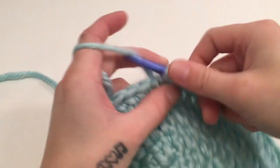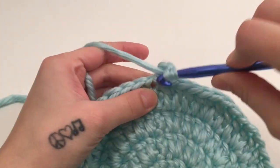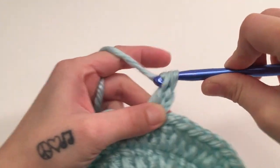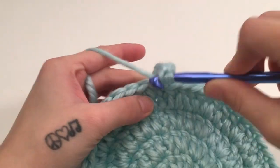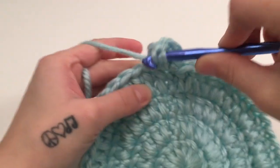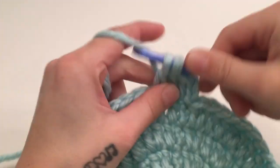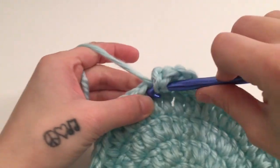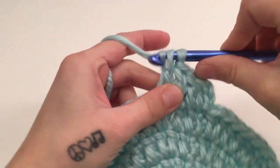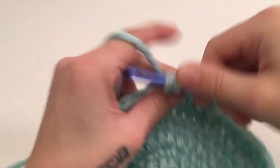For round five we are going to chain two which does not count as a stitch, double crochet into the same first stitch, and double crochet into each stitch all the way around this round. When you have made it all the way around, slip stitch into the top of the beginning double crochet. You should have 48 double crochets at the end of round five.